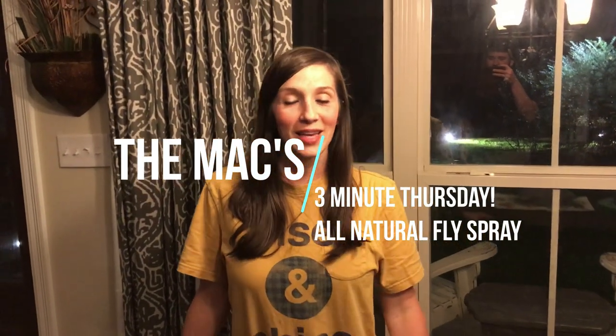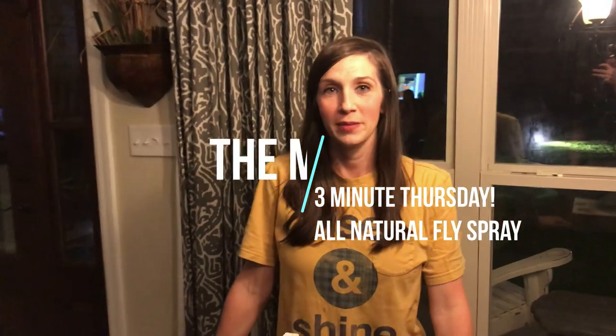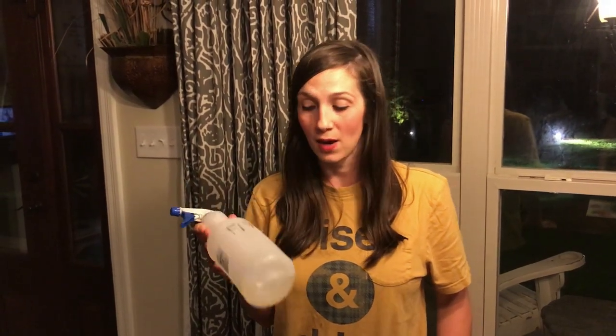Thank you for joining us on this three minute Thursday. Today I'm going to show you this fly spray that Colby takes out — this year we've had lots of issues with flies.